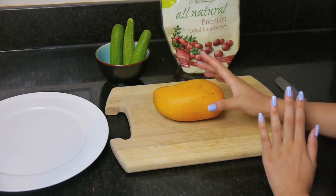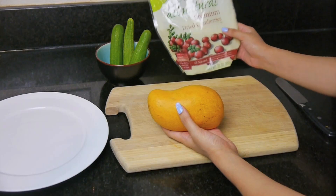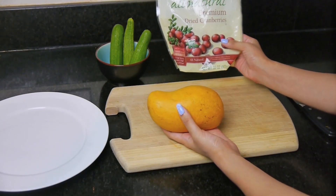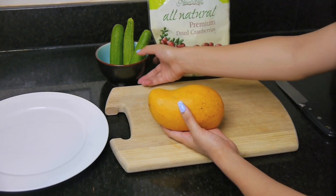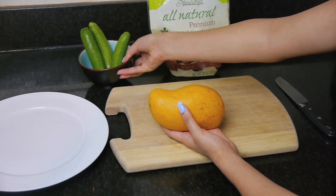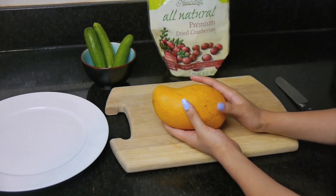For this, all you need is one full mango, and you could use some dried cranberries, raisins, or any other dark dried fruit for the eyes of the fish. And for the seaweed, I'm going to use cucumbers — you can use celery or anything else you have around.